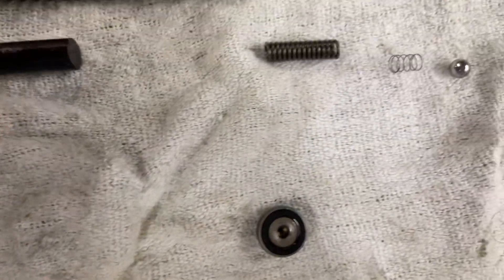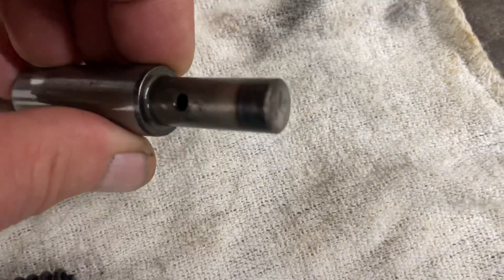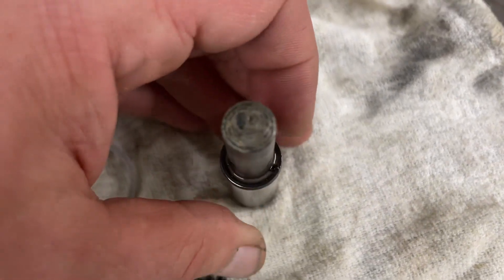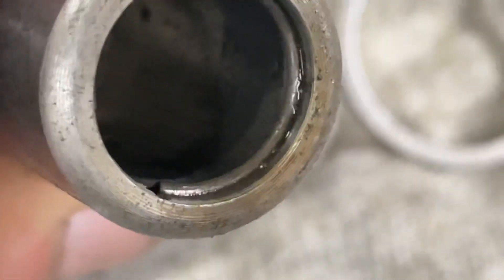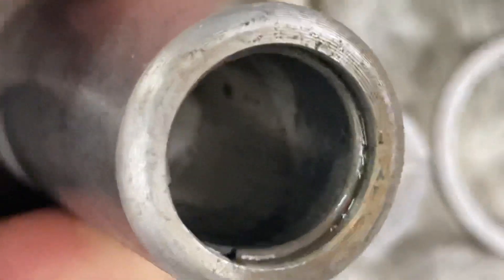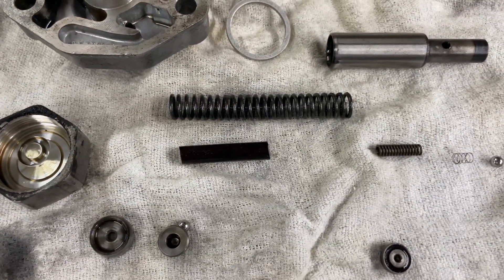That pin sits inside the spring, and the other thing is the discoloration of the tip which pushes against the rail — you can see how hard this was actually hit. Let me zoom in. You can see the score marks and everything else. There's also dirt on the inside, which means this plunger no longer fully extended out, and that was basically the failure.